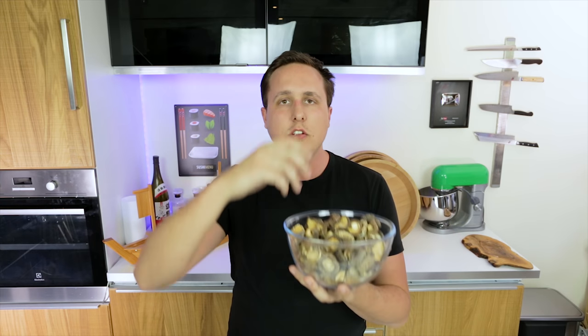Welcome back to another cooking video. Today I'm going to show you how to make a filling for your sushi rolls to make them a little bit more tasty and interesting. I'm going to show you a traditional Japanese technique where you take dried shiitake mushrooms and turn them into soy sweet juicy umami packed mushrooms that you can slice and place inside a sushi roll. You can use this technique for various dishes but today we're focused on sushi. Let's get straight into it.